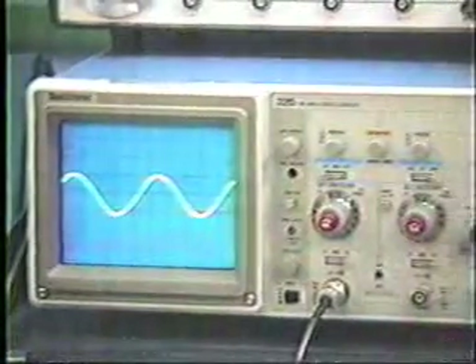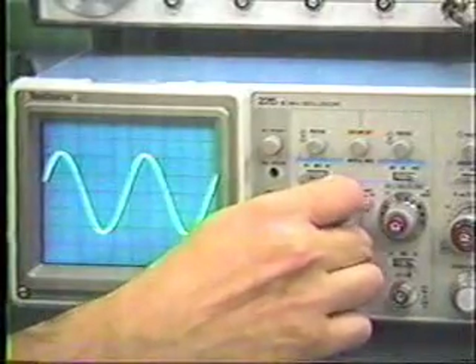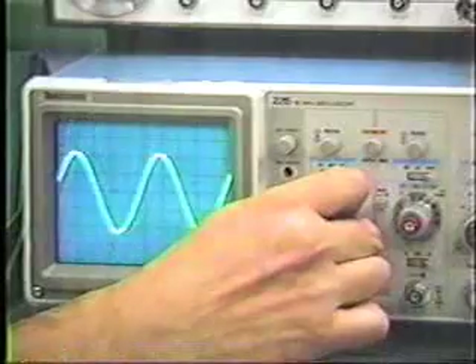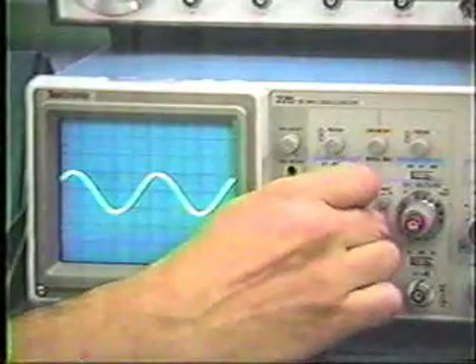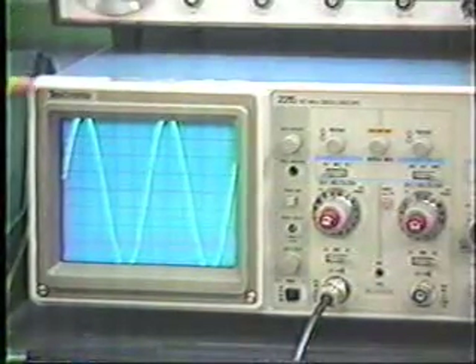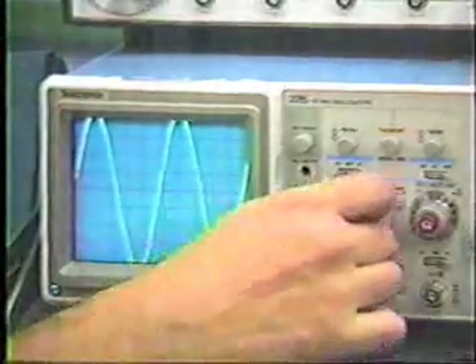If that's not large enough or if it's too large, we can simply turn this knob to increase or decrease the gain, and hence the size of the signal displayed on the CRT. Of course, we're not changing the signal itself — all we're doing is changing the display and the calibration factor.